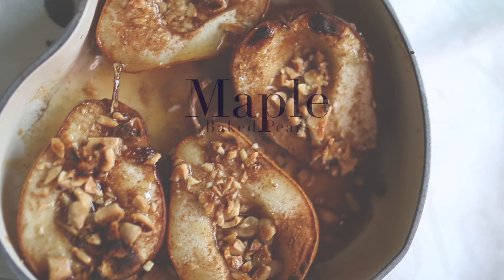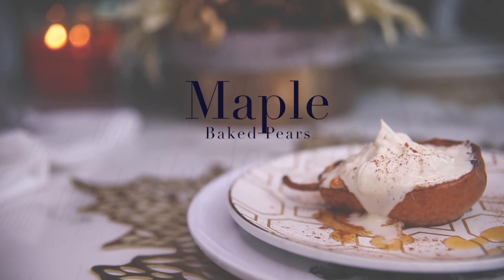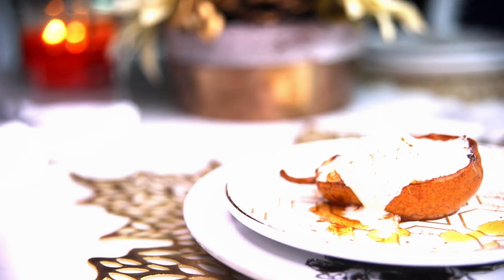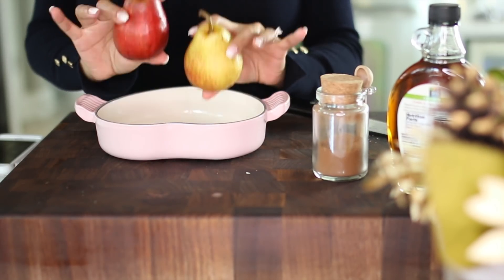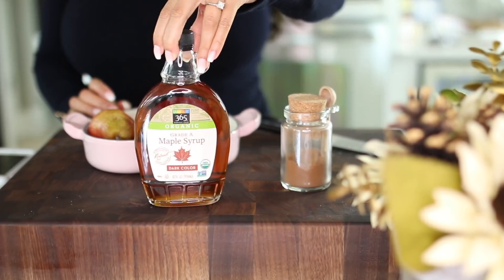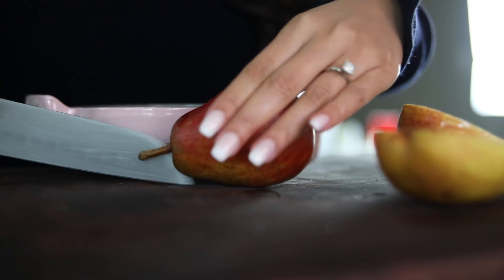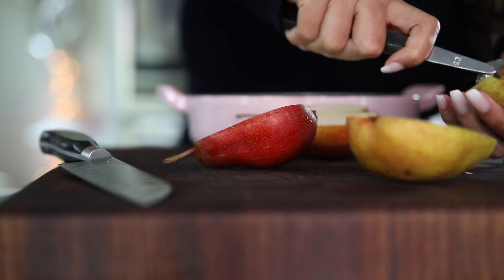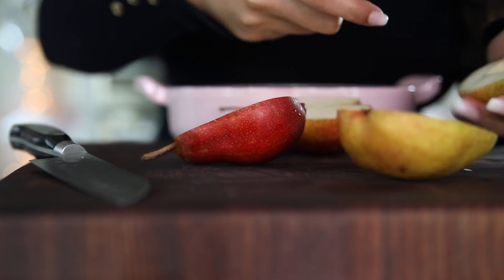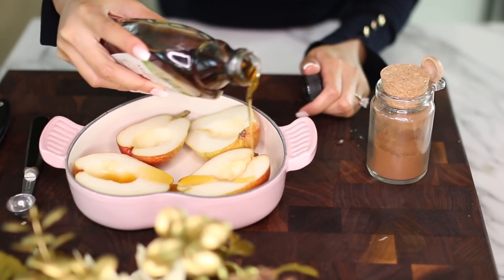The last recipe is these super simple baked pears that really scream fall. You only need three ingredients: pears, maple syrup, and cinnamon. Preheat your oven to 375 degrees, cut the pears in half, and use a melon baller or a spoon to scoop the seeds out. Then generously apply some maple syrup — you don't really need to measure, just eyeball it.